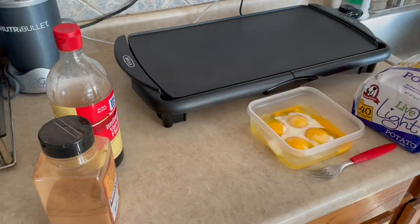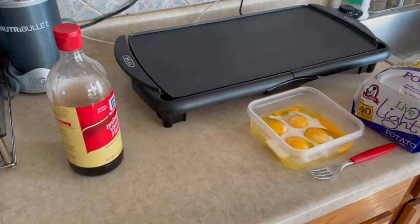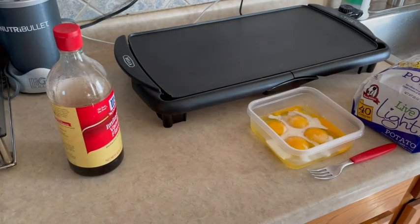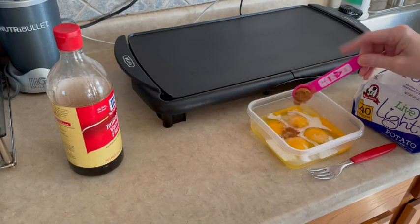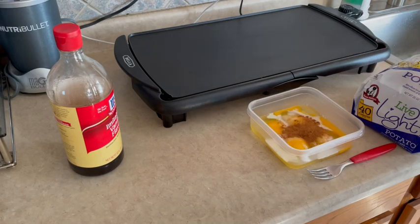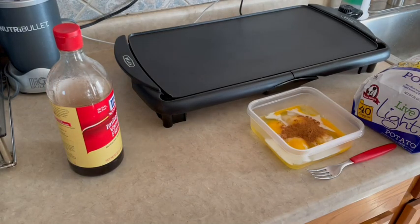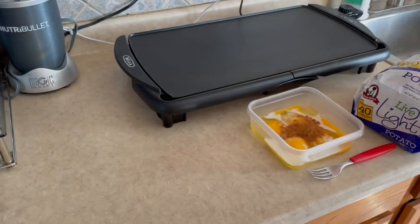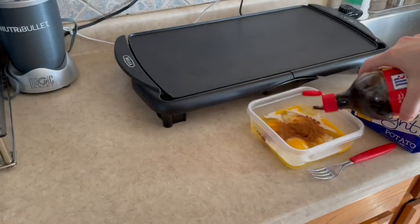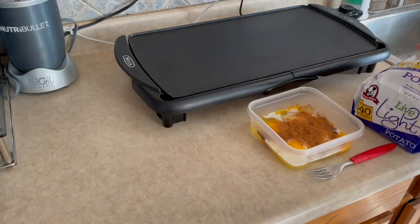It calls for one teaspoon of cinnamon and I always seem to overestimate that, so I will measure this one. I'll have a link to the original recipe down below so you can make this yourself, because this one is really, really good. Then it calls for a half teaspoon of vanilla — I'm just going to eyeball that — and set that off to the side.